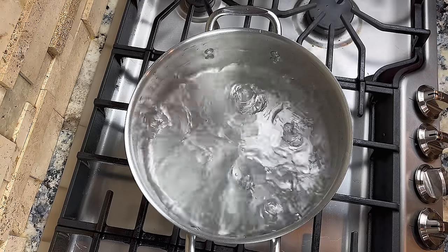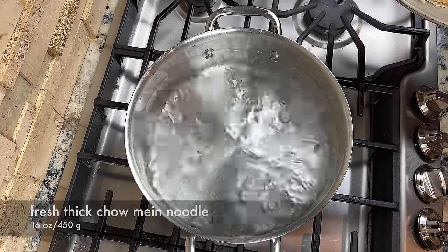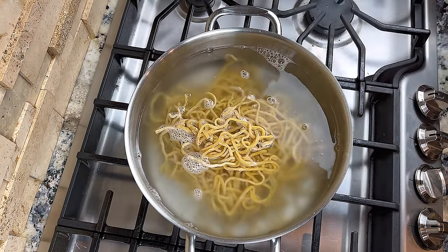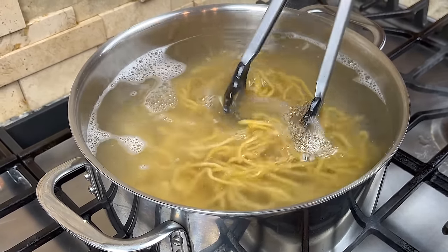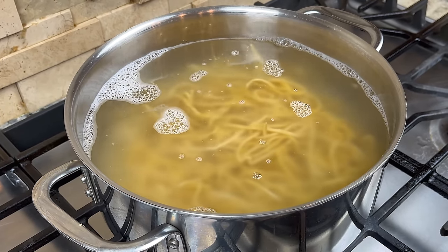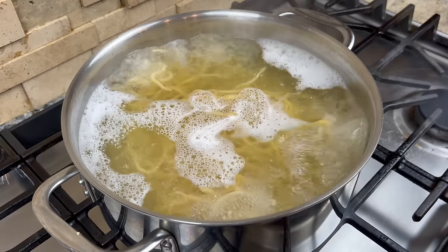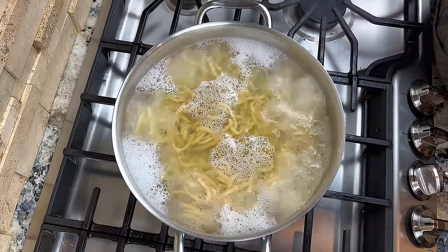Prepare a pot of water and bring it to a boil. Then add the noodle to the boiling water. How long we need to cook the noodle mostly depends on the thickness of the noodle. I am using fresh thick chow mein noodle today — this is most likely the thickest chow mein noodle you can find in the market. I cook this noodle for 7 minutes. You may not have to cook it for this long if you are using thinner noodles. You can always taste a small bit of the noodles to see if it's ready.